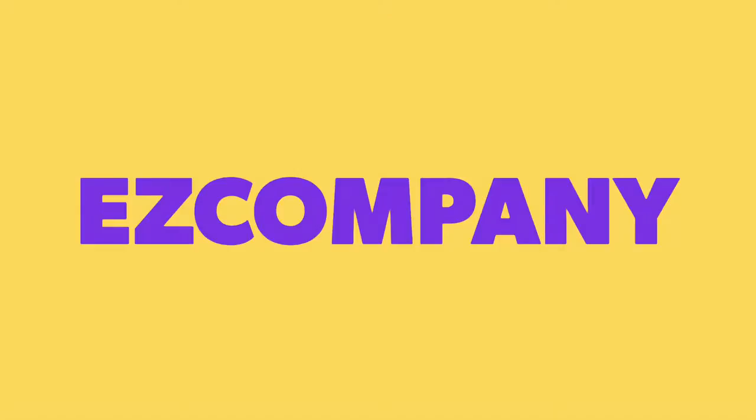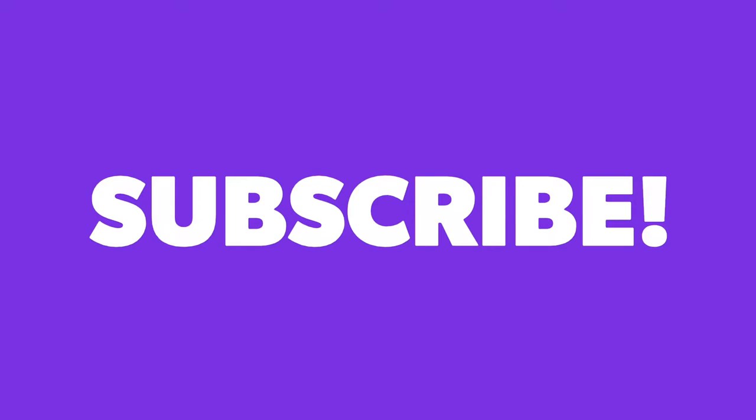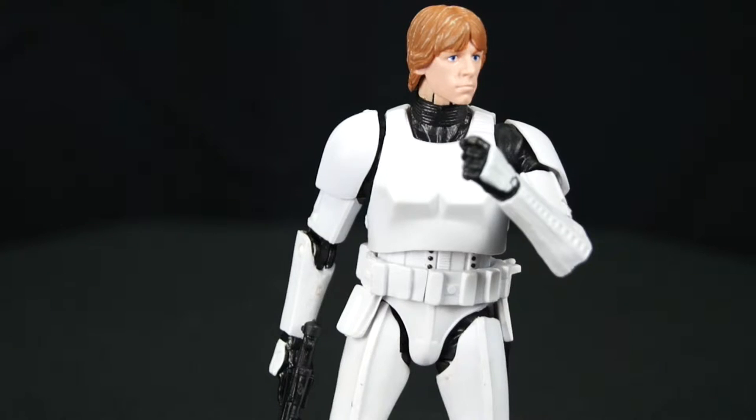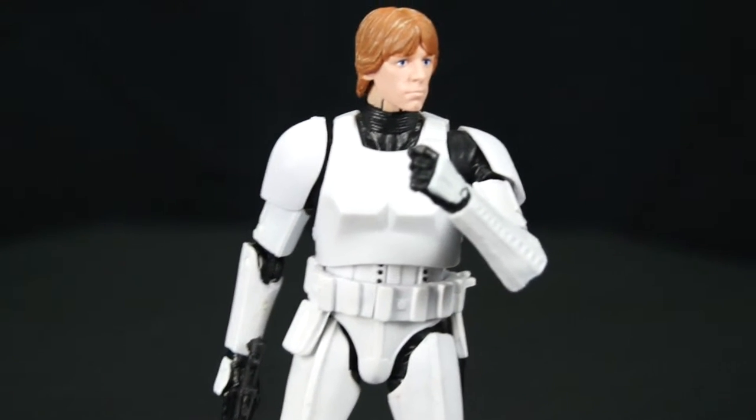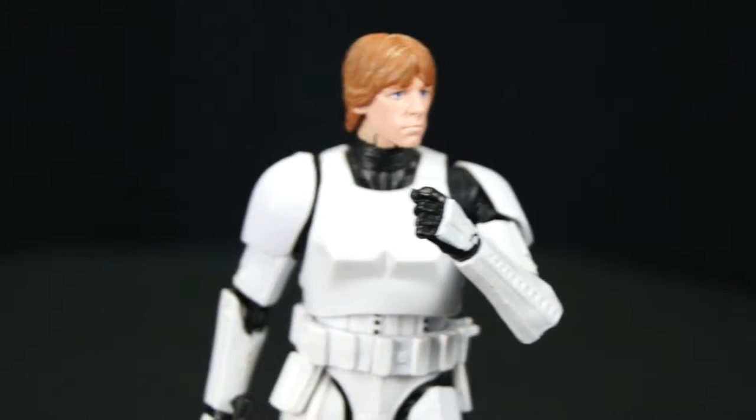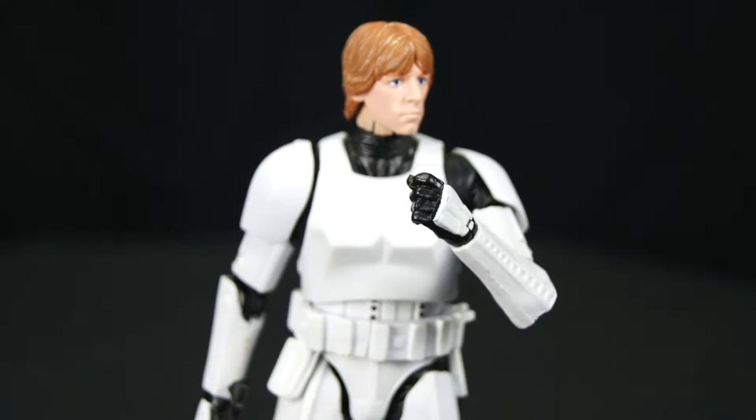Itsy bitsy tiny little doggy move! Hello, welcome to Easy Company Gaming, and today we have another Black Series 6-inch action figure — it's an action figure, it's not a doll — to review. Make sure you subscribe, like, and share these videos, it means a lot. I have a love in these videos.